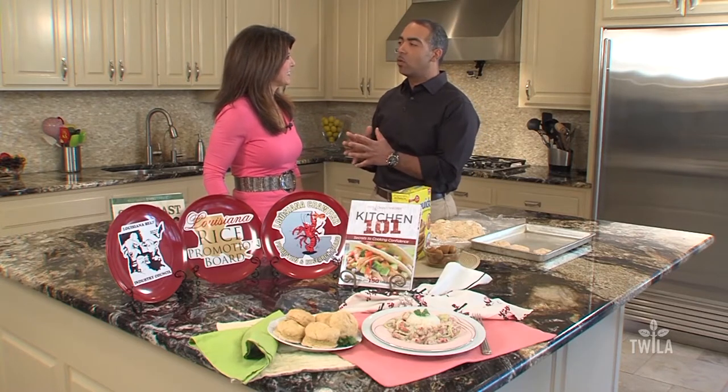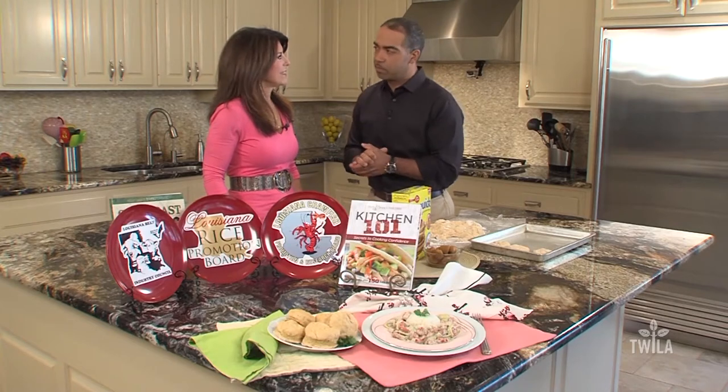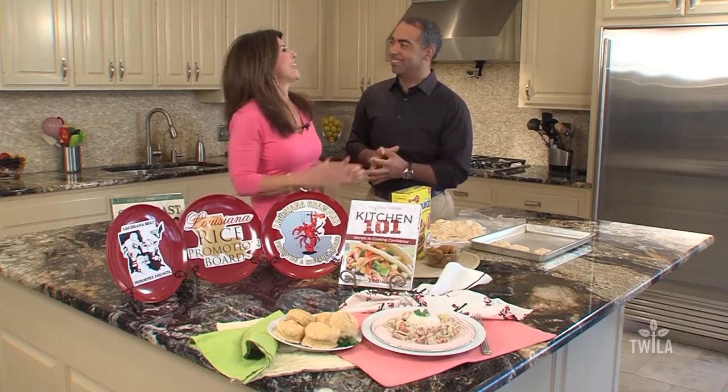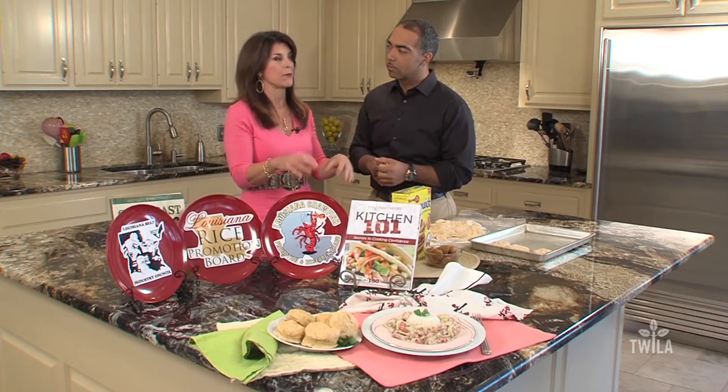It's April, spring has already sprung, so what do you have in store for us this month? It's crawfish season! I'm the kind that likes to cook with crawfish instead of crawfish boils, so wait till you try this simple recipe with just about six ingredients. It's a crawfish artichoke dish. Let's get started.